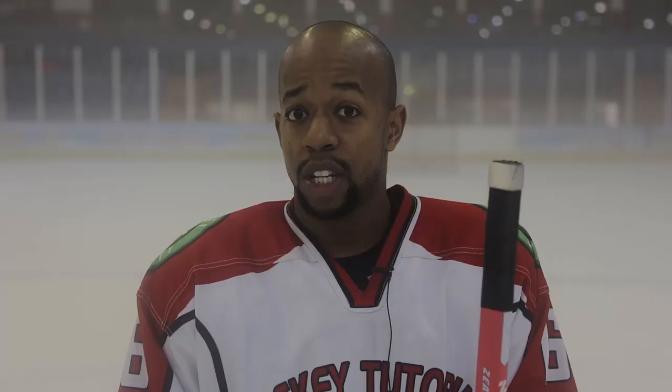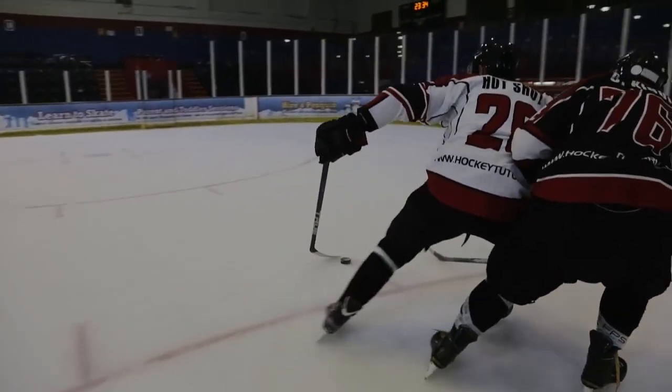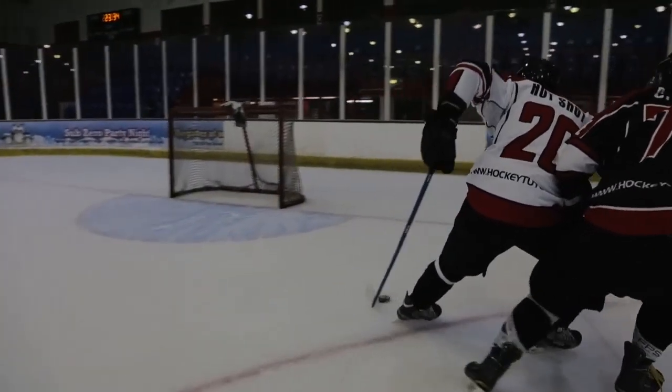The main point about puck protection is to use your body to create a barrier between the opponent and the puck. We're going to break it down into a few points, starting at the base of the player and working our way up, telling you what he's doing and how he's doing it, to hopefully help you learn this skill and use it on the ice.